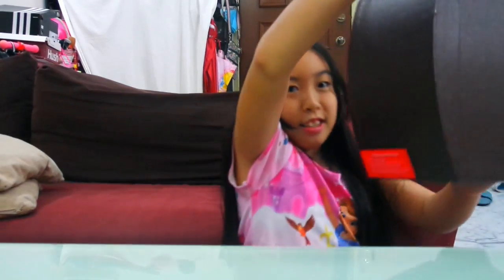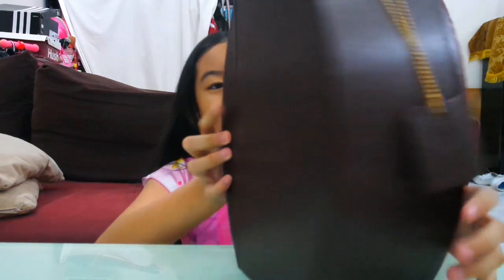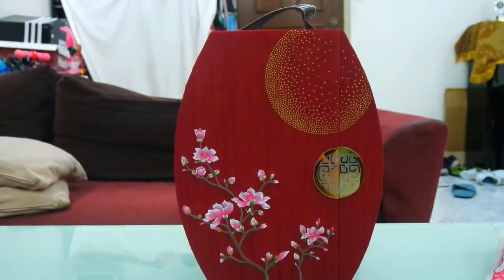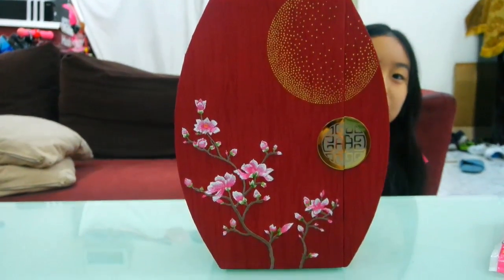This next box, I think it's really cool because I can see from the top. Maybe I'll just show it to you like this. It's like a bag, like a suitcase bag or something.